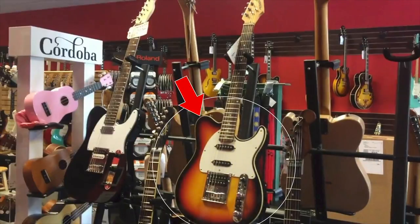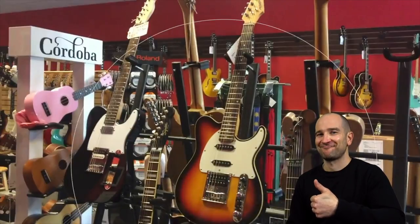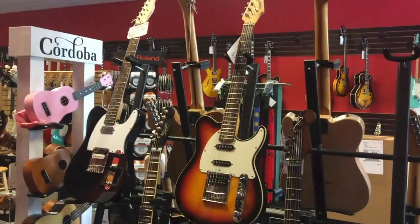A made-in-the-USA Peavey electric guitar — you don't see too many of these around these days. You can generally pick these up for a bargain. They're definitely worth checking out.